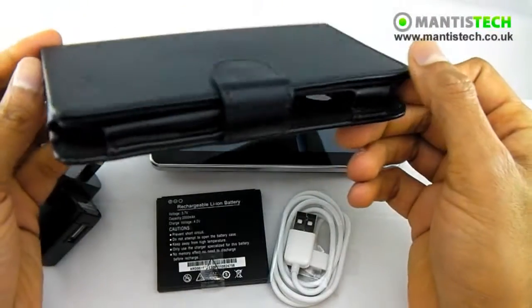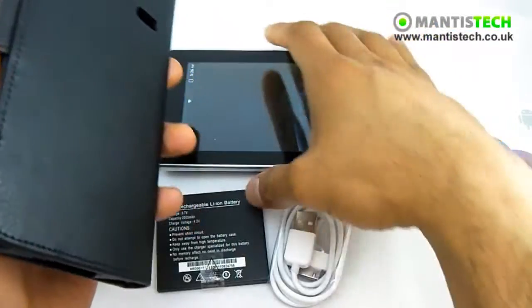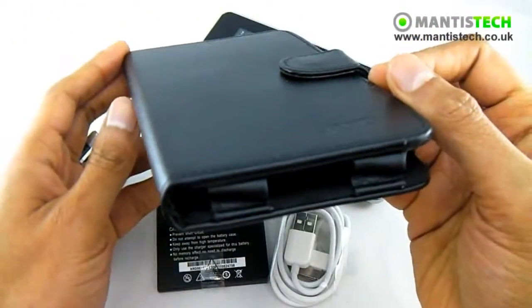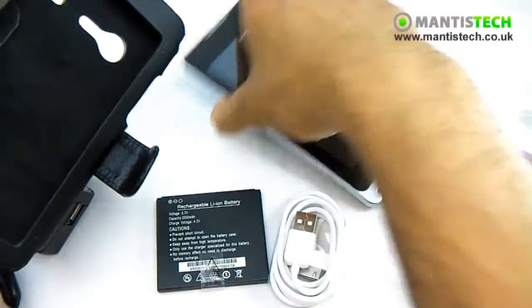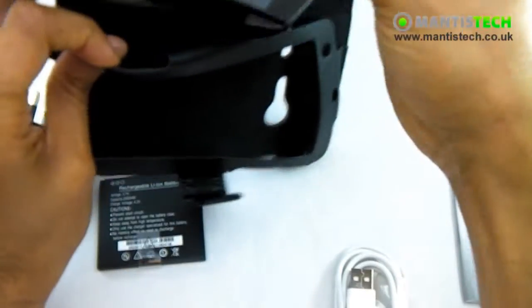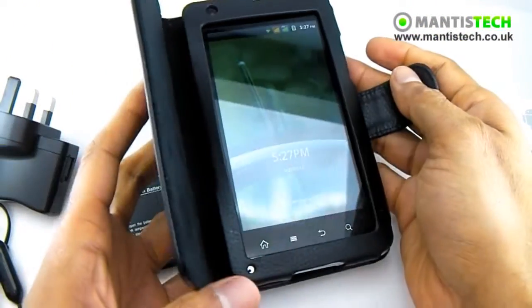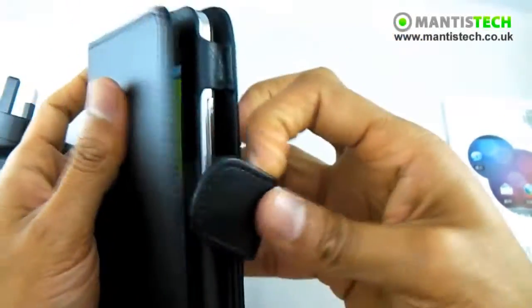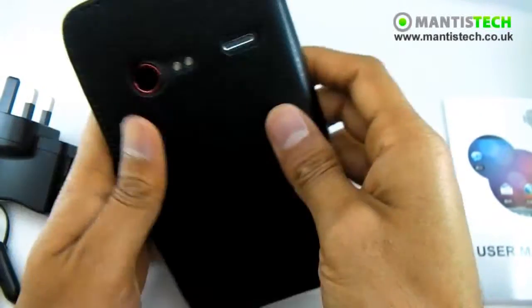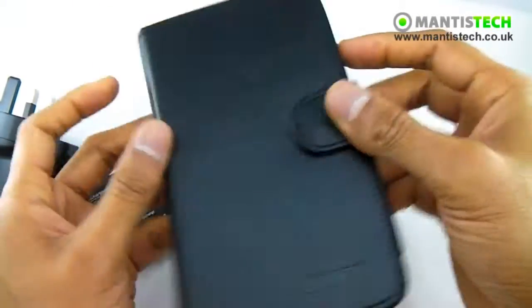For a limited time only we're going to give you one of these - it's like a little leather case. Being the size it is, it's probably nice to have a leather case like this to put it in. It's got all the holes in all the proper places. So it's very professional, very business-like. It closes nicely and you've got your camera holes and speaker holes - it's all very nice and elegant.